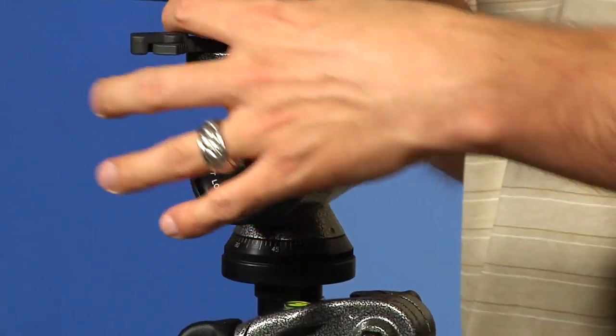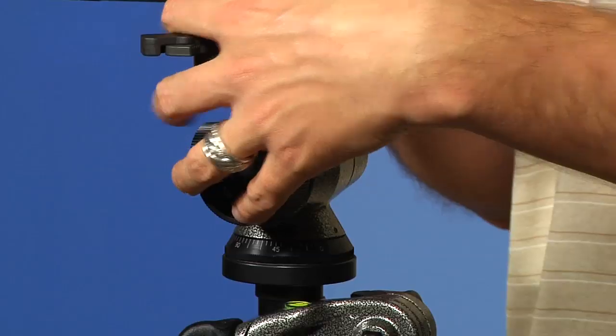On top of this we actually have the Gitzo Series 2 Magnesium Off-Center Ball Head, and this is about $280 for this one. I think these are paired perfectly — the Series 2 Off-Center Ball Head and the Series 2 Aluminum Tripod.